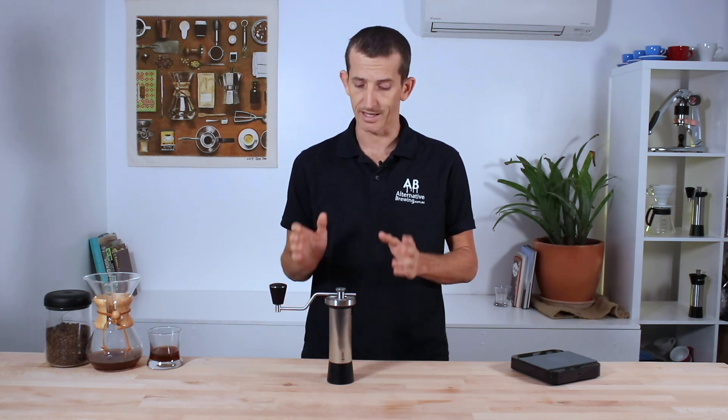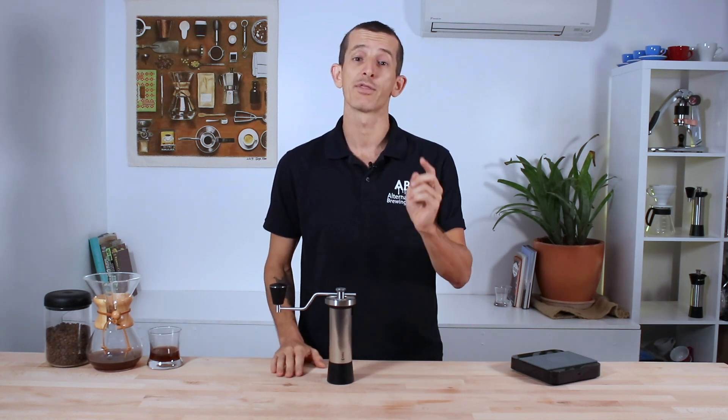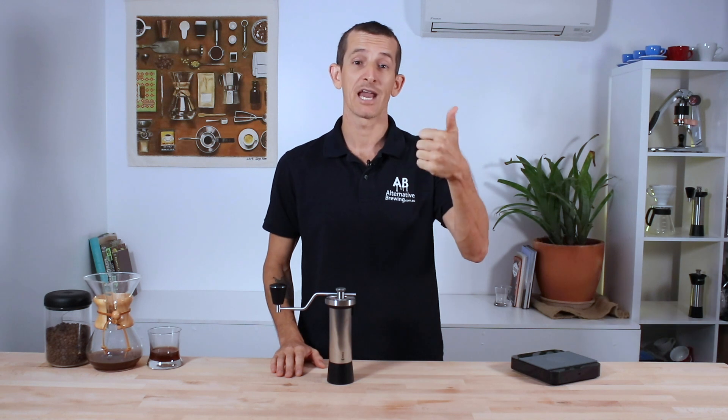If you have any questions on the Kinu Classic M47, throw them in the comments section below and we'll get straight back to you. Don't forget to hit the bell icon so you stay notified when we bring out new videos like this every week. If you've enjoyed the video, hit the thumbs up button. Thanks for watching and we'll see you next time.